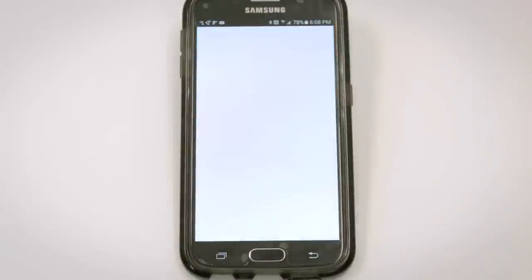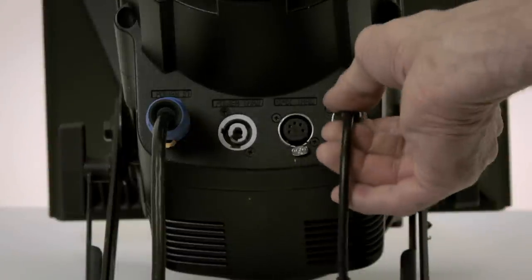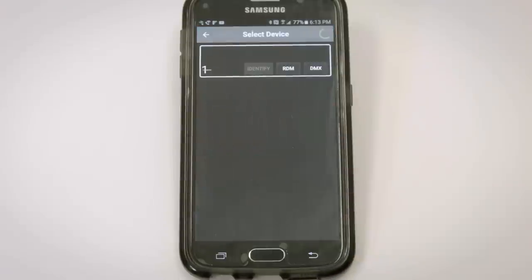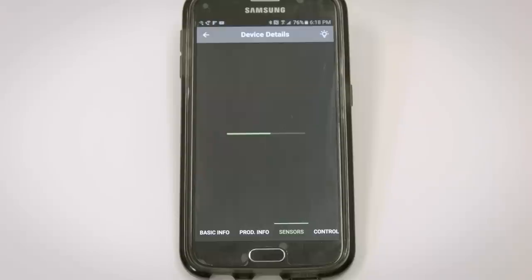Now let's take a closer look at the individual apps, starting with the RDM controller. The RDM controller allows bi-directional communication between the fixture and the app, and the DMXCAT does this in an innovative and useful way. We'll connect to an ETC Lustre Plus. When I load my RDM controller, the fixture is identified wirelessly and its personality and starting DMX address are shown: ETC Lustre Plus, starting DMX address 1, personality Quick General 10 Channel.